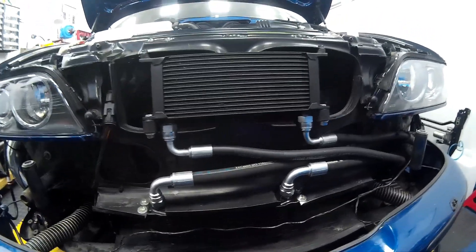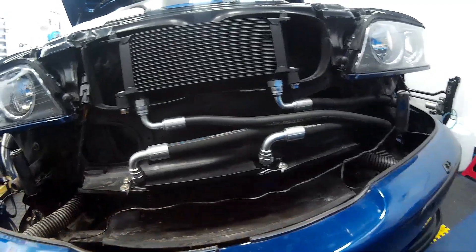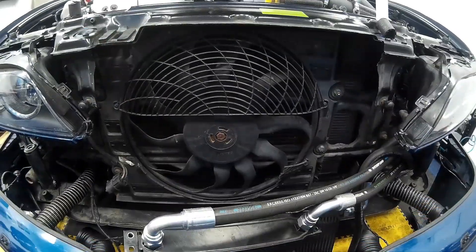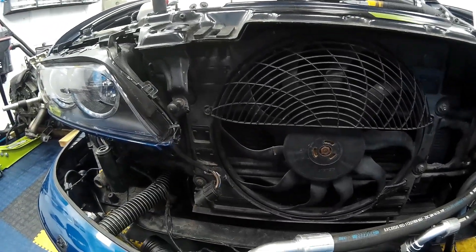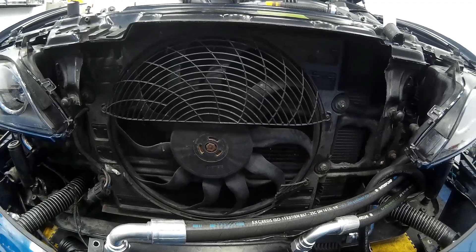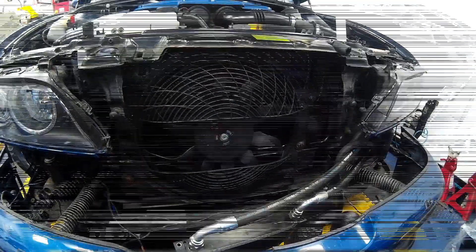Once you get your front bumper off, you'll need to remove anything in the way of the auxiliary fan. On this setup, we've got the power steering cooler and engine oil cooler which will just unbolt and move to one side. Then remove the rubberized trim and unplug the fan just to the left of the fan itself next to the headlights. There are four M8 bolts holding it in — 13mm socket — and you'll see it come right out. Then clean up behind the fan area, removing any debris, leaves, and things that have built up there.